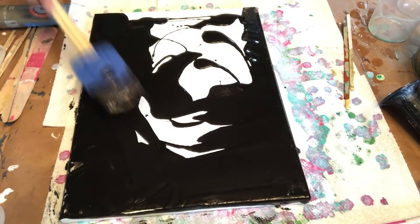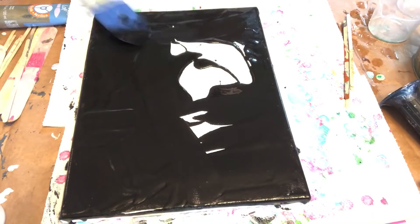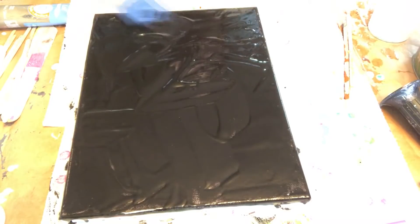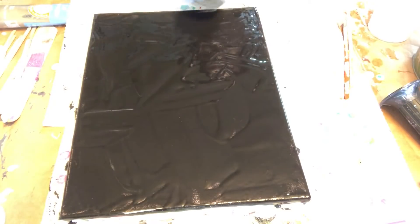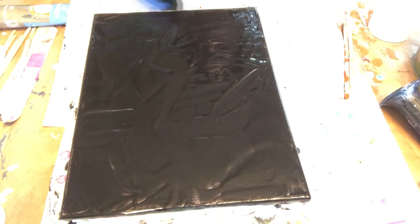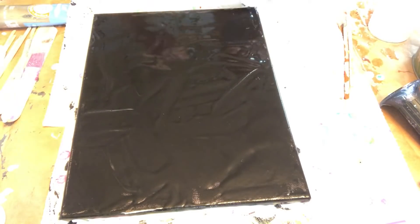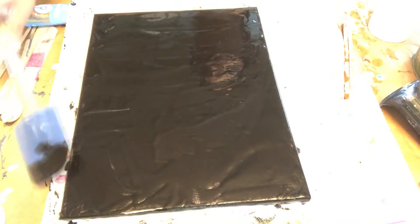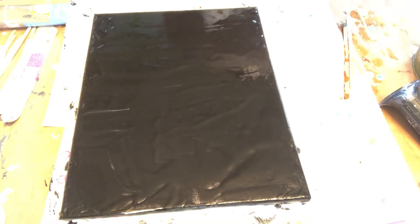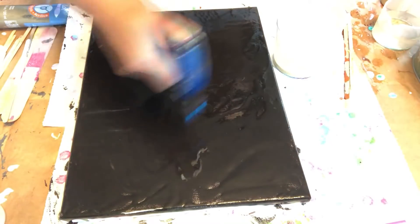I am also covering the sides with black paint. I am seeing some bubbles so I will torch it a little.